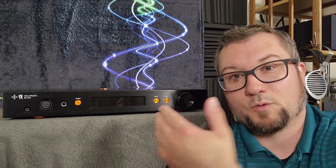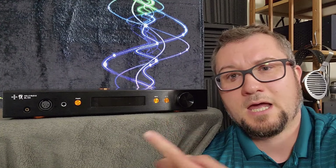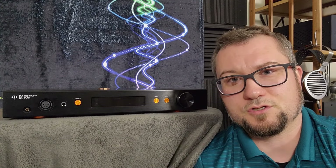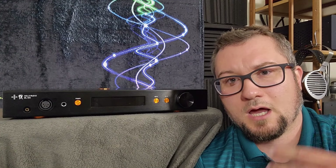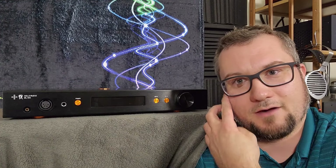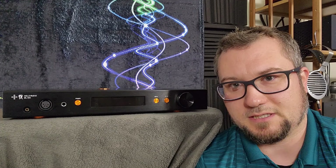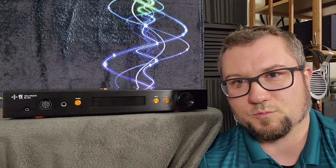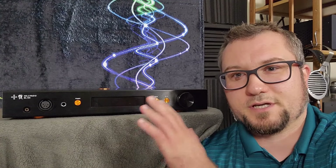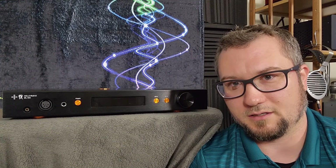Ryan at Mod House sent me the Holo May DAC as well, so a review for that will be coming out in the very near future. I tried that with this amp. I also used my trusty Berkeley Alpha Series 2 DAC, connected to a Singxer SU-6 DDC to talk to the Sonore Ultra Rendu streamers. And I have recently acquired the Lampizator Baltic 3, connected via direct USB to a Sonore Ultra Rendu streamer. Those are three very high-end DACs with very unique sounds, and I did hear some interesting changes in the sound of this unit using those three.